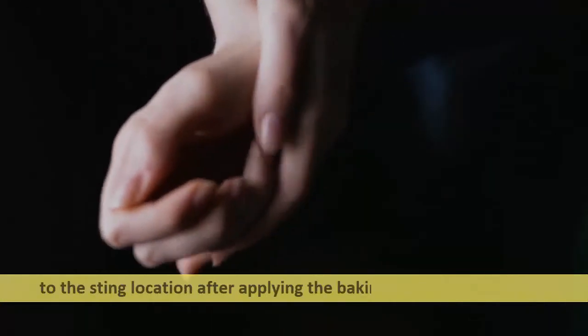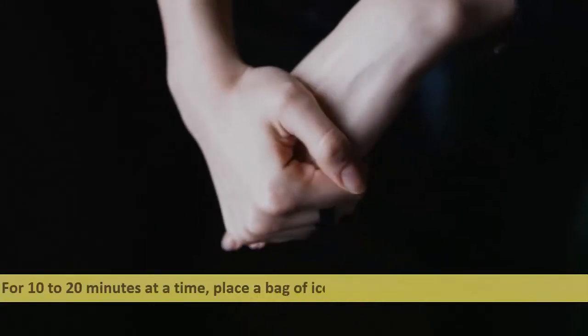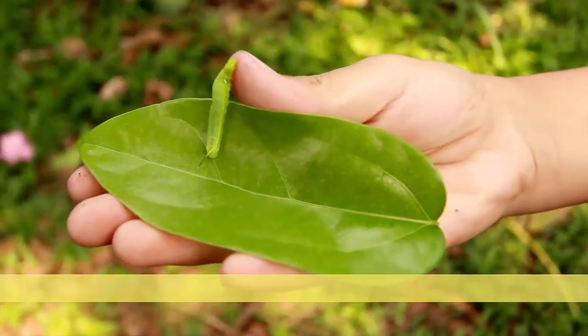You can also apply a cold compress to the sting location after applying the baking soda paste or cream, for 10 to 20 minutes at a time. Place a bag of ice or frozen vegetables on the sting site.